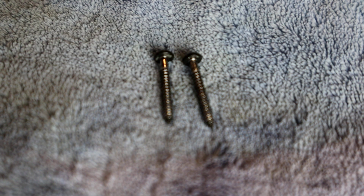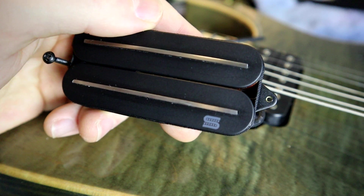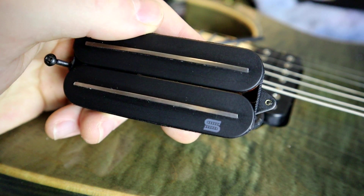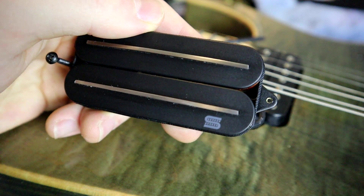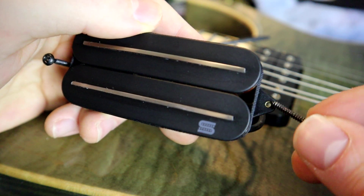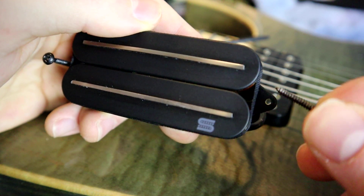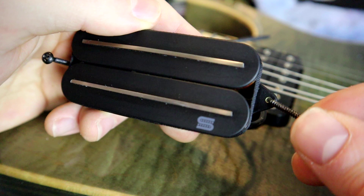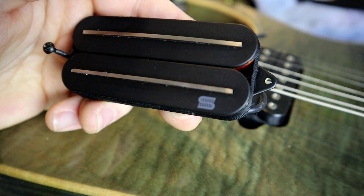A good rule when installing direct mount pickups: if your guitar is already direct mounted, which it probably should be if you're watching this video, take note of these little tabs on the sides of the pickup. These are already routed for the regular kinds of screws that hold the pickup into a traditional pickup ring.